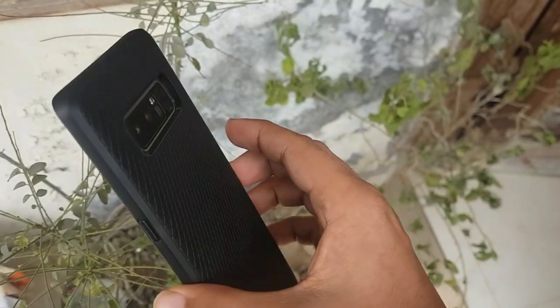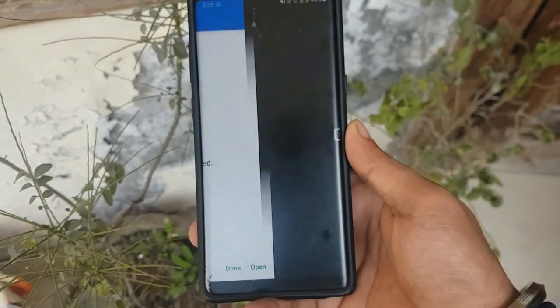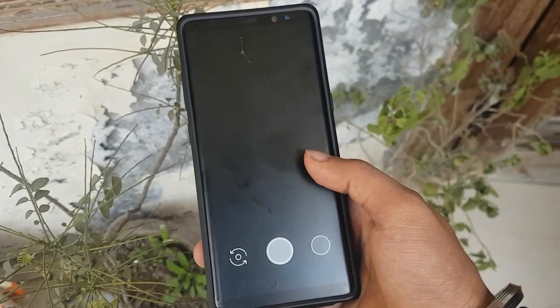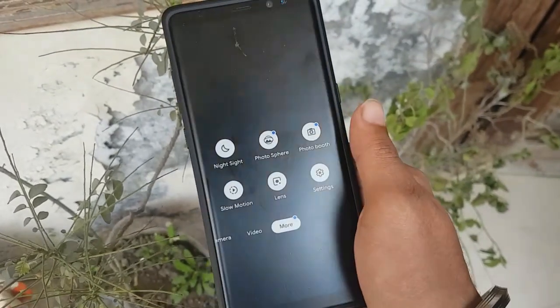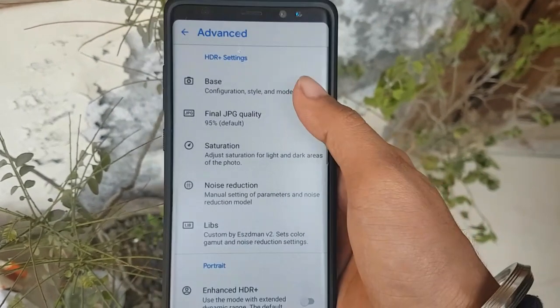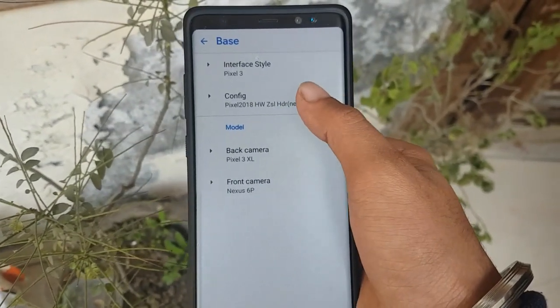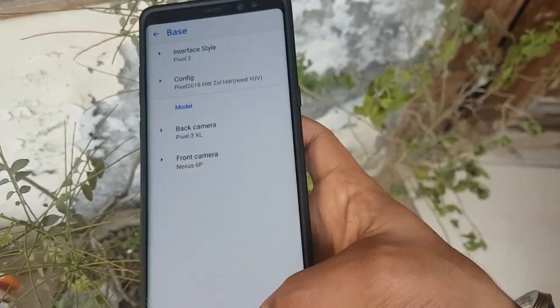There is a little purple tint in the Night Sight app photos, but it works. Allow the permissions, then go to the settings by clicking on 'More,' then go to the Advanced section, then go to Base, then go to Configuration.